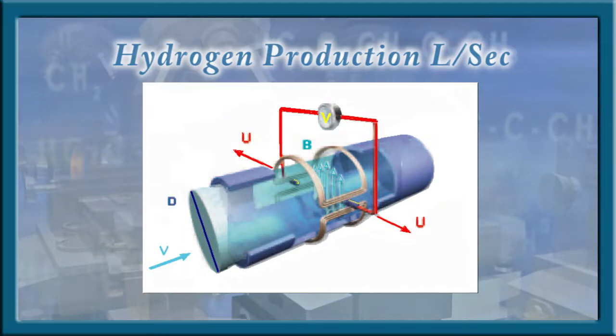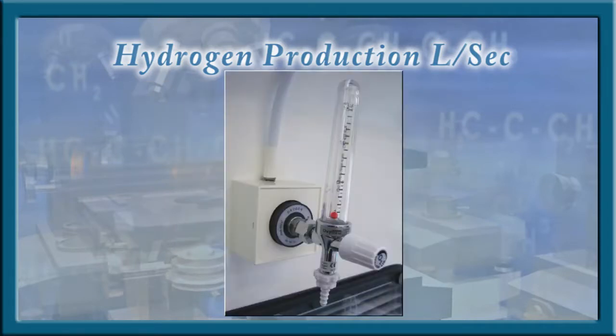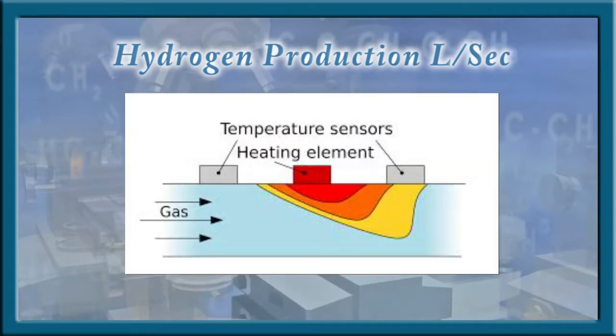Most gas flow meters require minimum pressure, but our system cannot have any back pressure, therefore inline flow meters cannot be used.